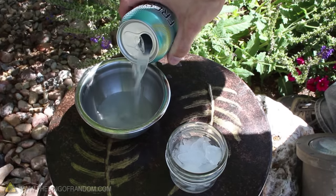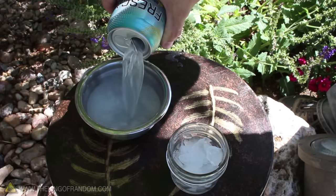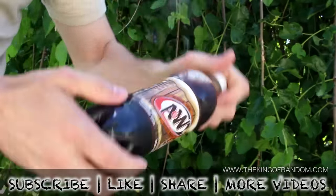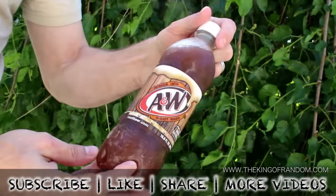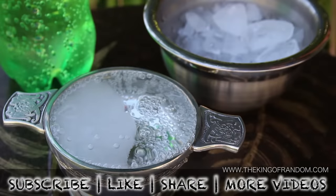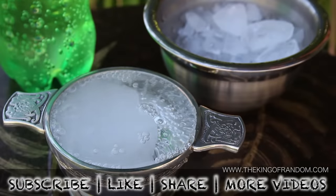When you do get them open, you'll see the trick works exactly the same as the others. Well, now you know how to super chill your favorite soft drink and master the art of the 3-second slushie. If you like this project, perhaps you'll like some of my others — check them out at thekingofrandom.com.